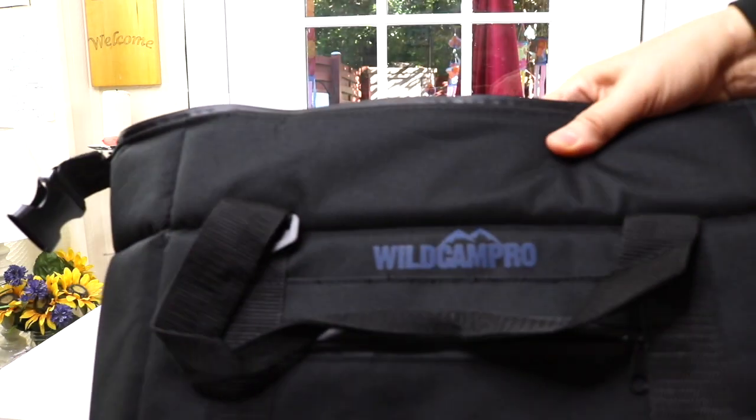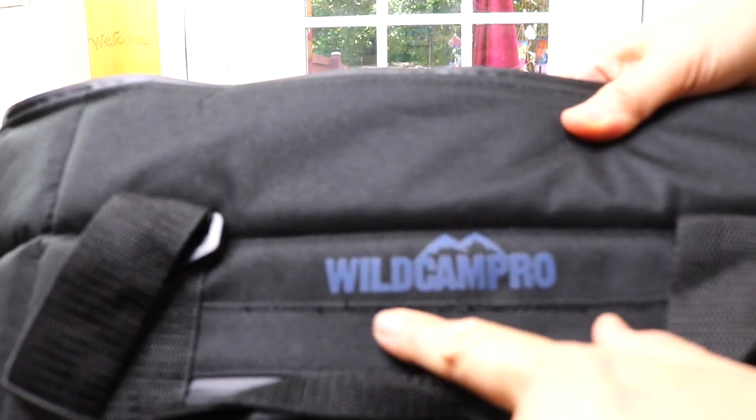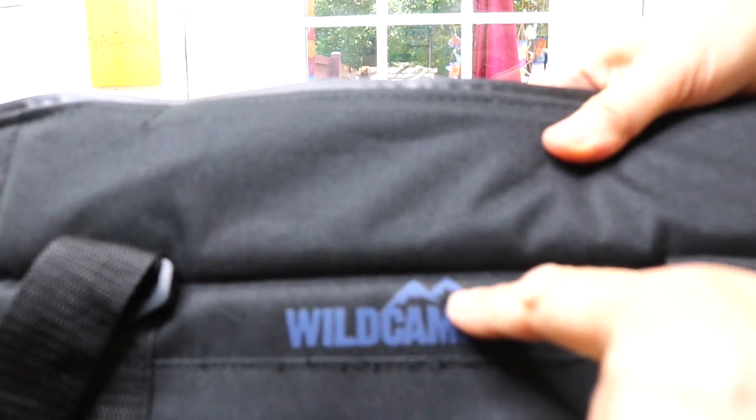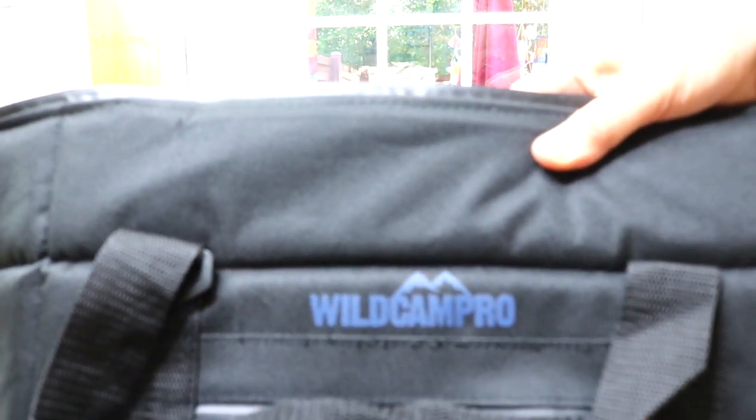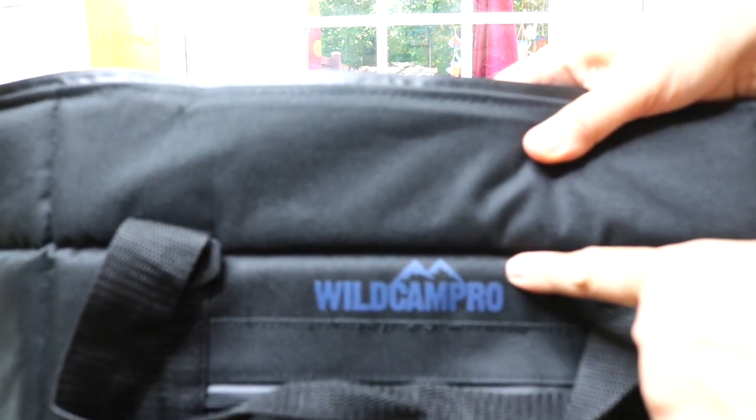It is by this company here, Wild Camp Pro. You can see it has a little logo, a little mountain range in the background. It comes in black and also I think it comes in blue.